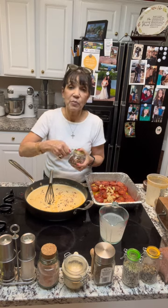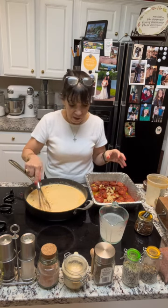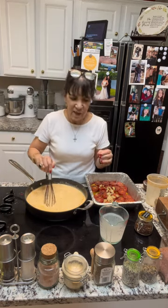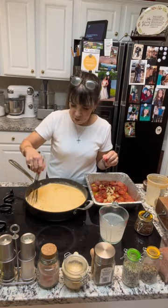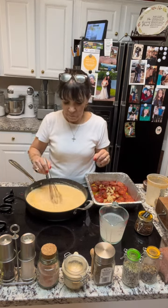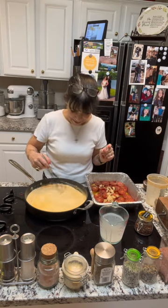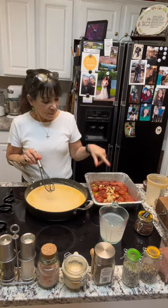I have a funny story — yesterday I opened a new jar of Calabrian chilies, a brand I'd never bought before. I said to my husband, who always claims he likes the hottest of the hot, 'Can you try this for me?' I put the tiniest amount on a spoon and asked him to gauge the heat level. Two hours later he told me he was still feeling warm — those things are hot!